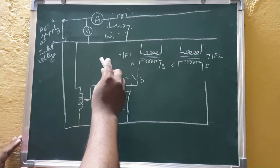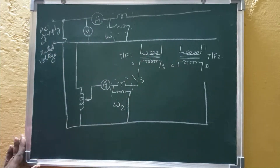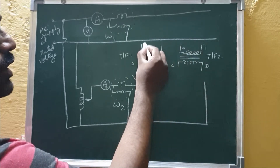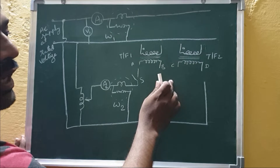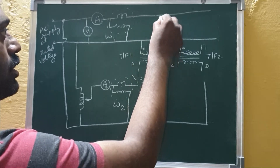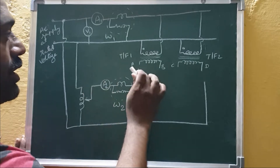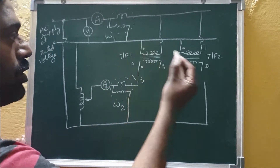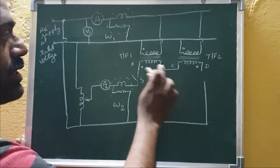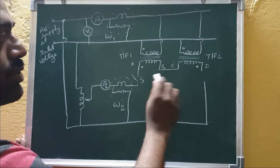For the Sumpner's back-to-back test connection, an AC supply voltage is connected to the primaries of the two transformers in parallel. Using dot notation, both dots are connected together so both transformers are in magnetic aiding condition on the primary side. On the secondary side, the two windings are connected in series opposition — the current enters the dot of one transformer and leaves the dot of the other — so they have opposing magnetic polarity in series.